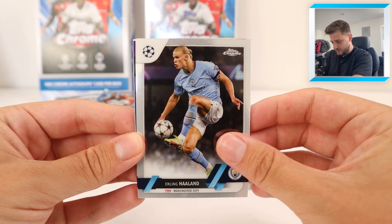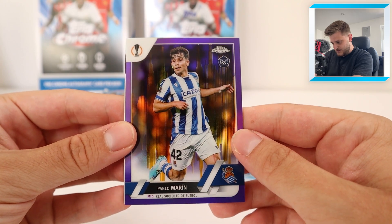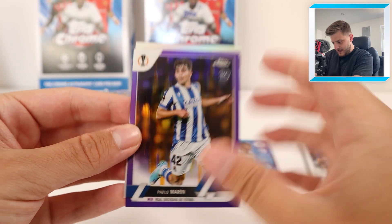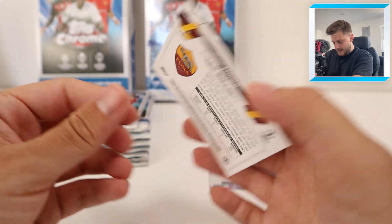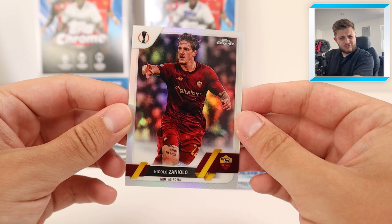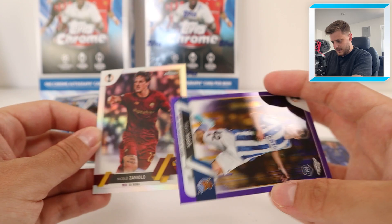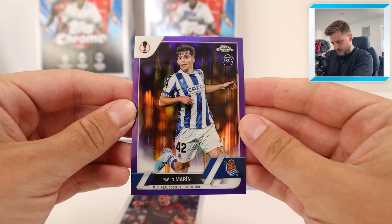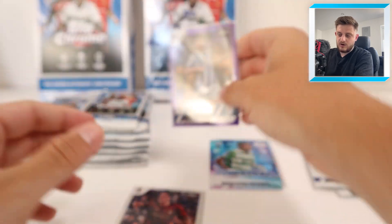Erling Haaland, lovely stuff. Mason Mount. We've got our first hit - it's a Pablo Marin rookie card for Sociedad, that is a purple-gold seismic, not numbered I don't think. And at the back we've got a Zaniolo refractor for Roma - I'm pretty sure he's on the move, Galatasaray or Olympiacos maybe. The purple-gold seismic Pablo Marin rookie goes straight into a sleeve, and we'll put Zaniolo in the sleeve too.